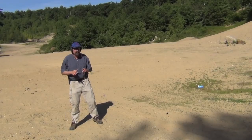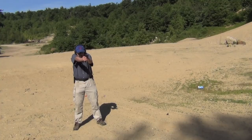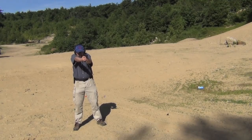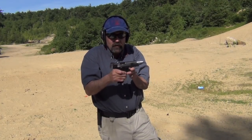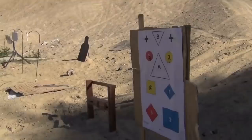Back here at five yards, doing the same drill. Definitely snappier. I have one flyer which I felt, and it blew up, but I got three that are basically touching. Other than being significantly snappier, it really feels good in terms of its size and shape. Let's take a look now.